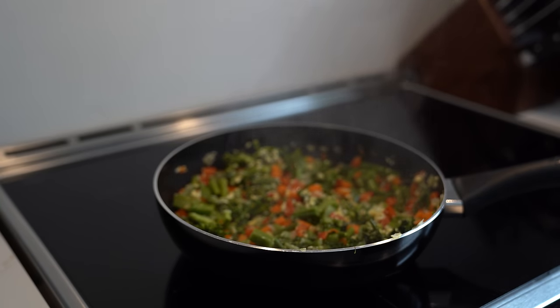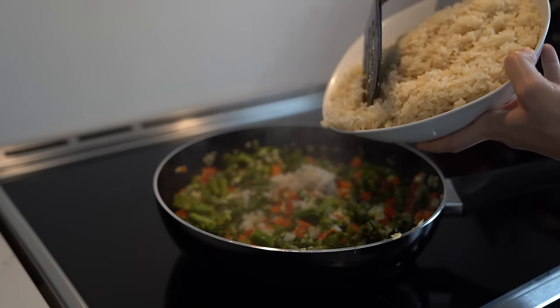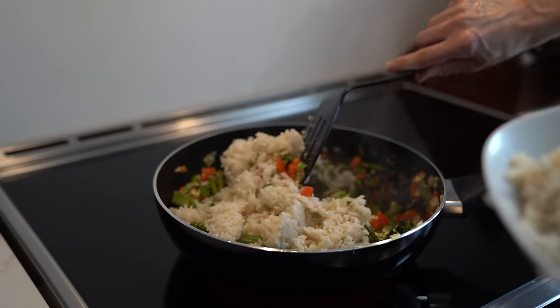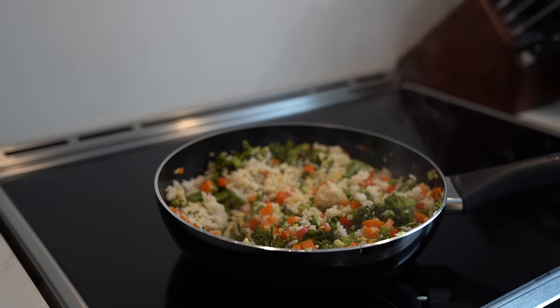My veggies have now gotten to a point where they're soft enough, so now I'm going to add in my rice slowly. I don't want to make a mess, so I added about half the rice first, stir it in so it's not too shocking all at once, then add in the rest of the rice.